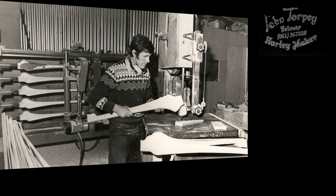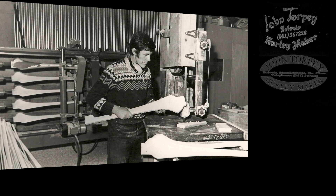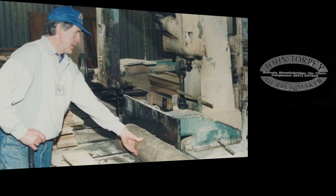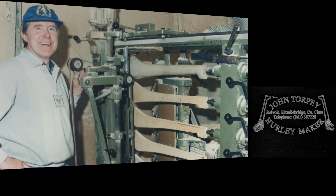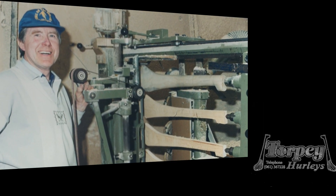Torpy Hurlies started making hurleys on a commercial basis in 1981. It was a very rewarding job and I was lucky at the time to have some of the best hurlers from the country coming here for hurleys. But the most important part for me was seeing the kids coming at five and six years of age with their daddies to buy their 22-inch hurley.